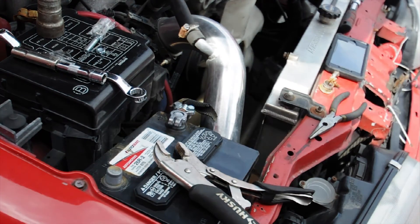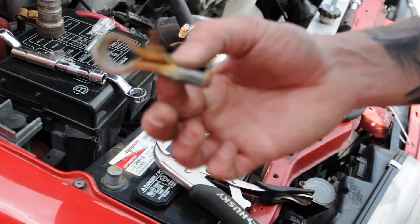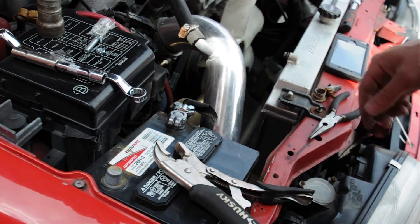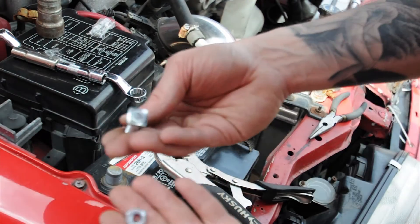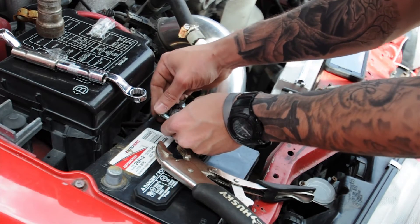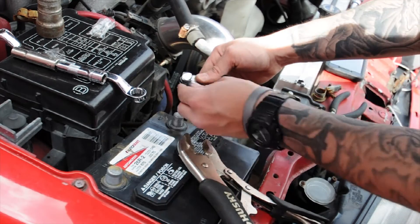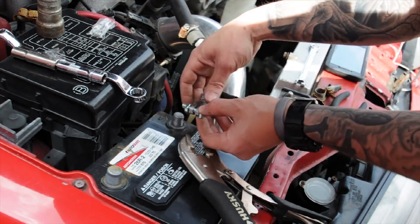All righty. See there? It fits perfectly. This is the old one — rusty. It was cracked here, which was causing a draw, which is why my car was dead. Put this bolt here. The reason I know this bolt goes on this side is because it has a flat ledge that when you're tightening the nut, it won't go anywhere.